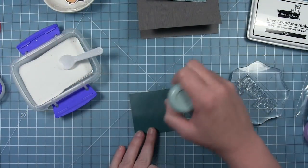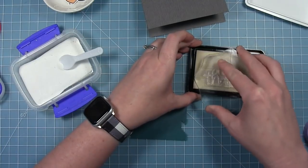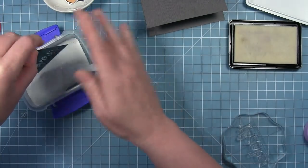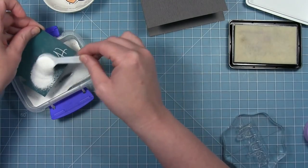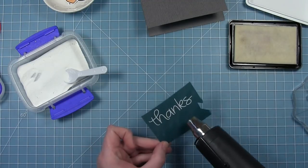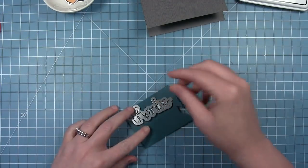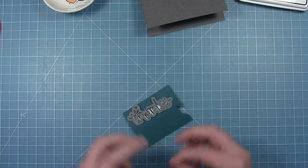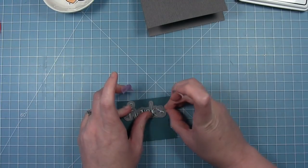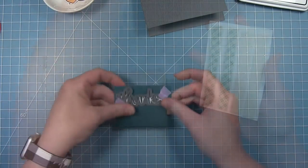Now for the word 'Thanks,' I'm also going to white emboss it on some Rainforest cardstock. I've added anti-static powder, then I'll stamp out the word 'Thanks' with clear embossing ink and add white embossing powder to it. I'll heat that up until it's all melted and bright white. Then I'm going to use the coordinating dies that come with this stamp set to cut out this word, lining it up with the sentiment I can see through the die and running it through my die cut machine.